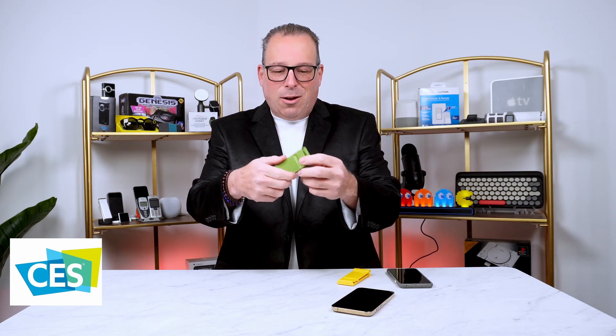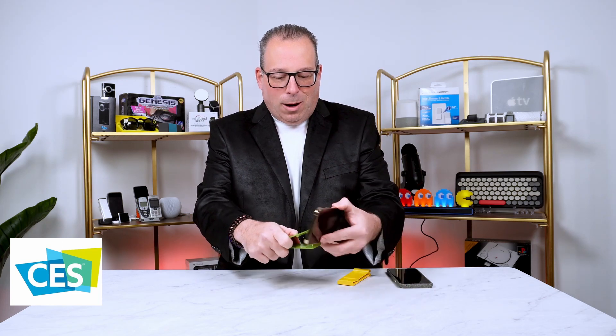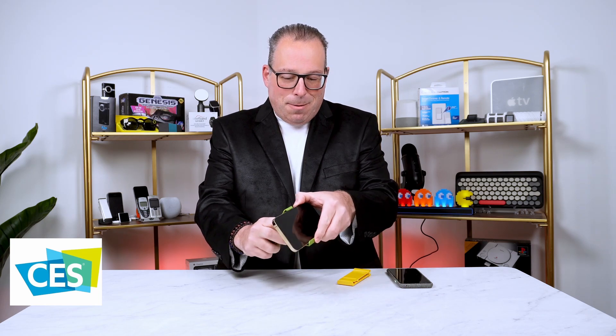The Gator Grip is very easy to use. All you're going to do is literally open it up, slide one side in, slide the other side up, and just like that, you have a stand for your phone.